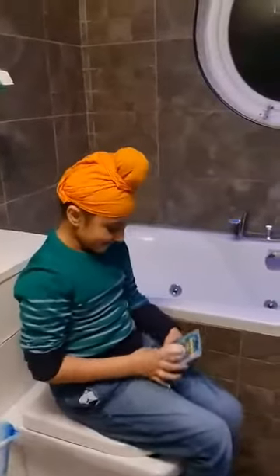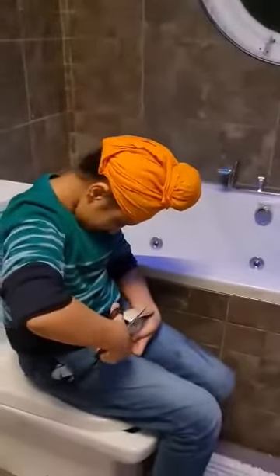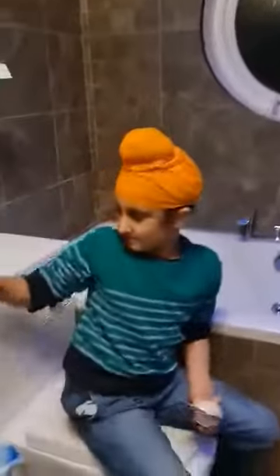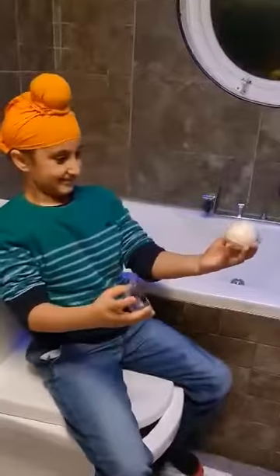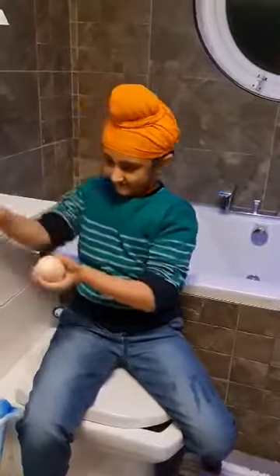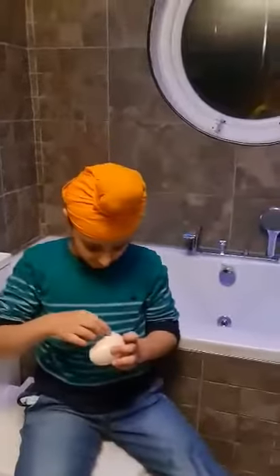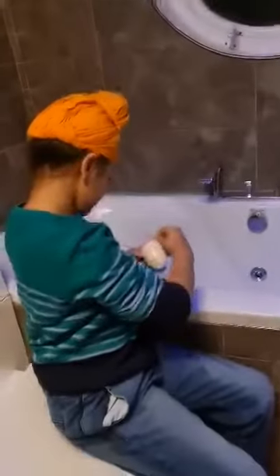Hey guys, what's up! Today we're going to be opening the dino egg. We're gonna put it in the bathtub. Let's put it in the bathtub!